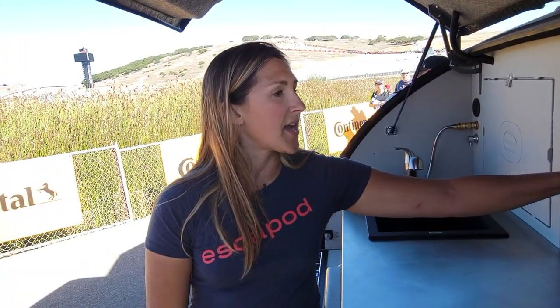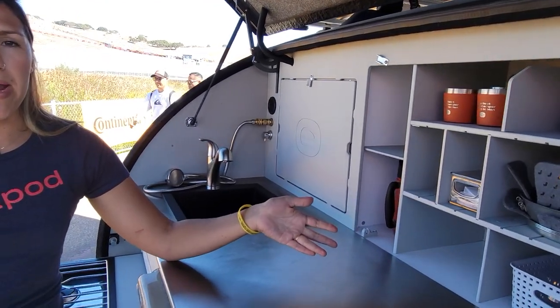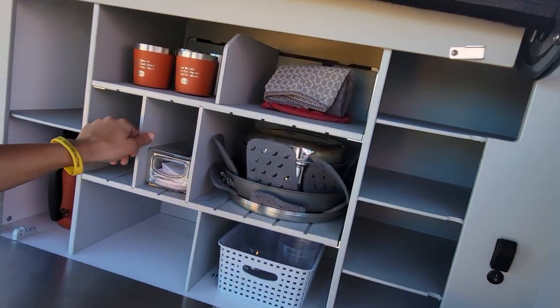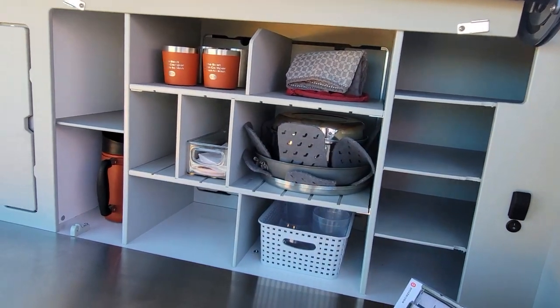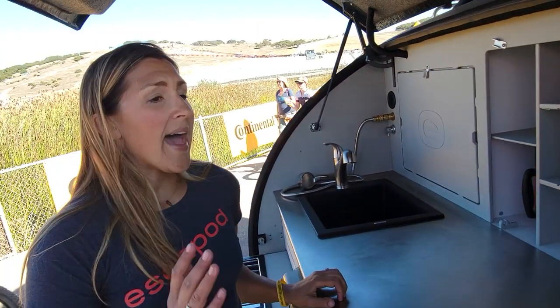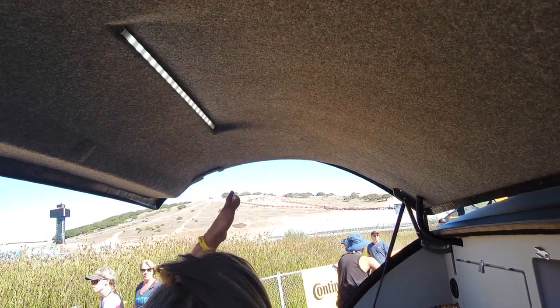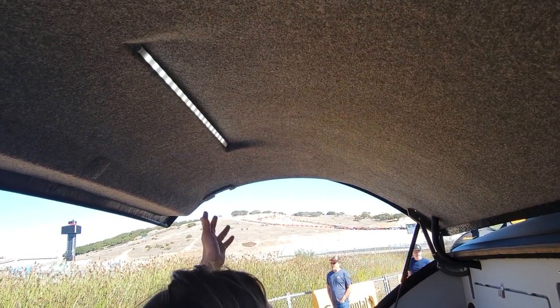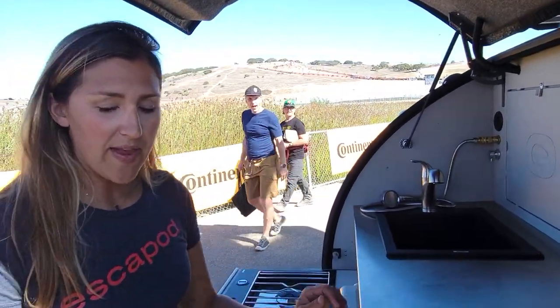We've also made this center cabinet a modular unit, so you can customize it based on what you want to bring out on the road. These just slide in and out and can move through any of those positions. As for lighting in the galley, we have an LED light strip up top — white light, and also a red light. So if you don't want to attract bugs, the red light is a great option.